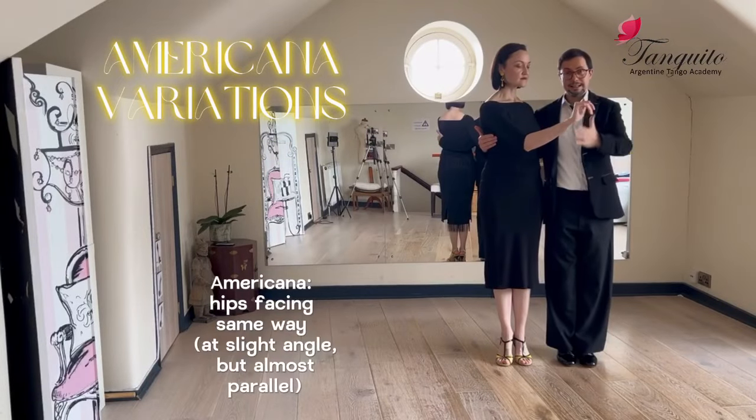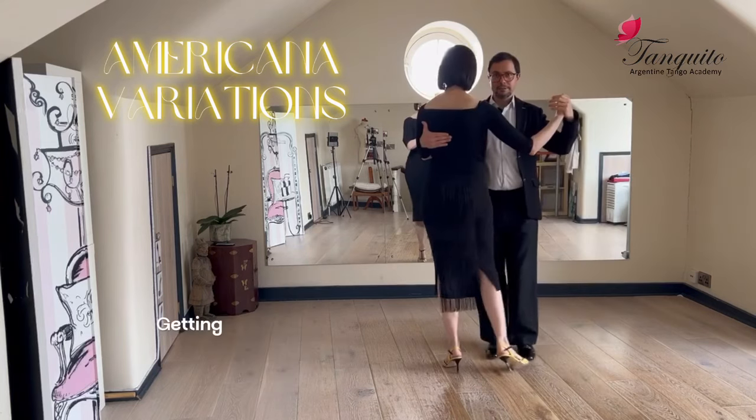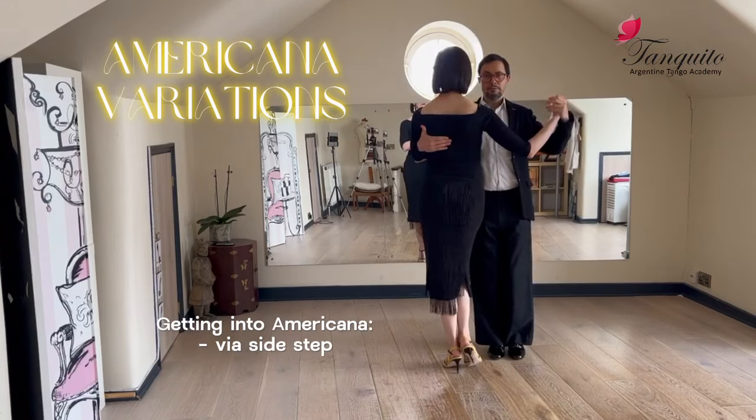Now hips are facing the same way. There's a slight angle between the hips but they are almost parallel to each other. Return of the plane, going back for the leader and forth for the follower.